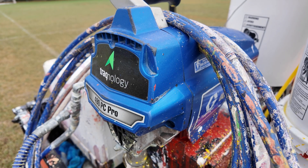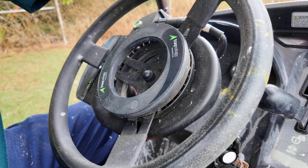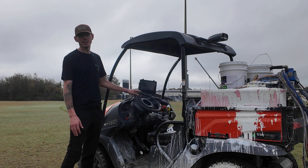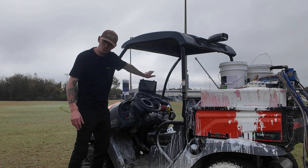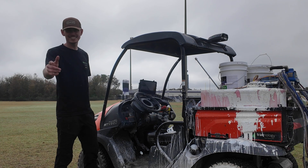The kit consists of a Graco high-pressure pump on the back, a GPS receiver on the roof, and a steering wheel auto-steer kit which can be bolted to any UTV or golf buggy, turning the steering into a completely GPS auto-steer kit all controlled by an iPad. Now that we've had a quick look around the Tracknology kit, let's see what it can do.